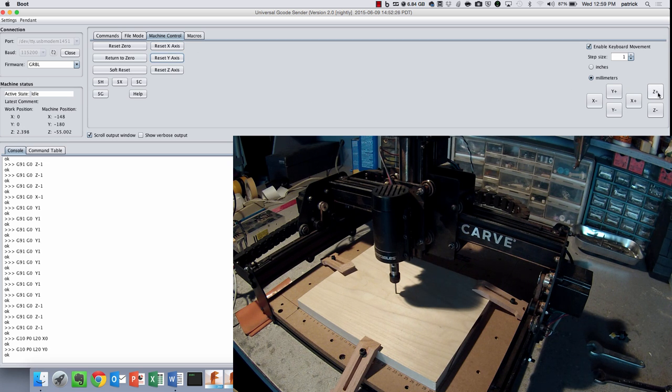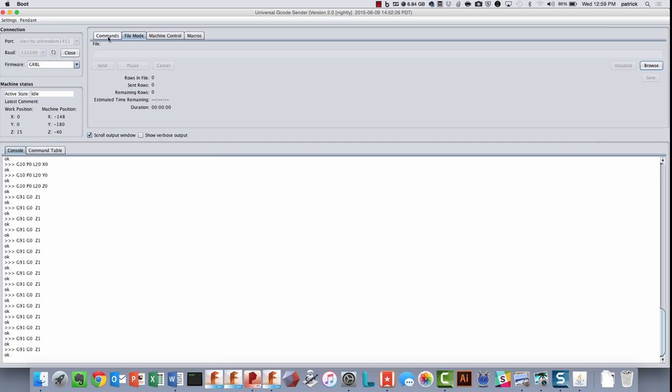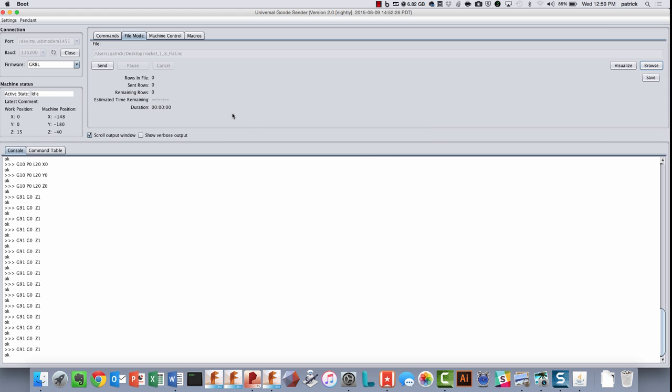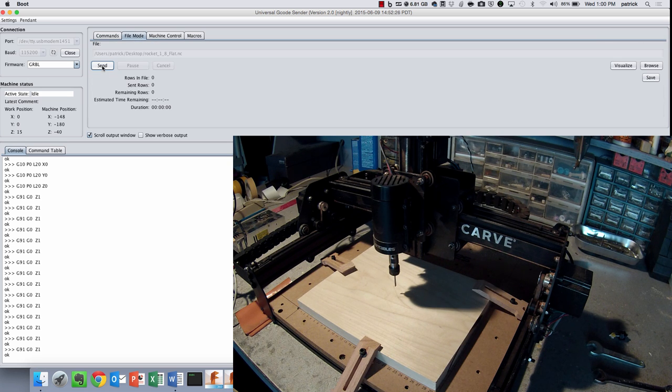At this point we're really ready to go. Sometimes a nice thing to do is to move the Z up a little bit in case there's a jog at the beginning of your file. I'll browse to that file, grab the rocket, and get the first file which is for the eighth-inch flat end mill. Go ahead and open that up - you'll see I have the eighth-inch flat end mill loaded in the machine. And that's really it - that's all you have to do to be ready to run. So we'll go ahead and hit send.